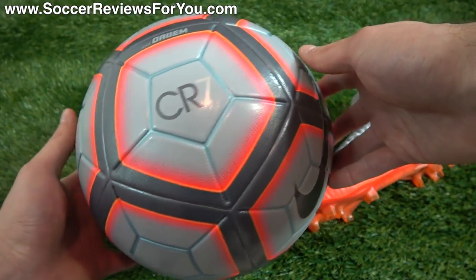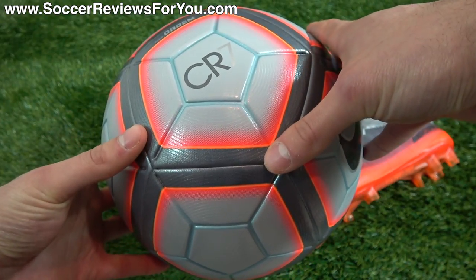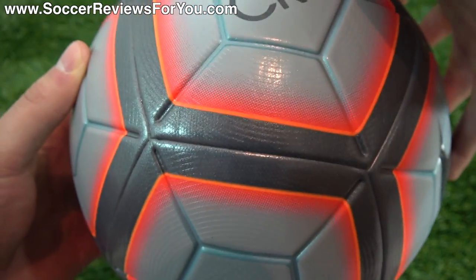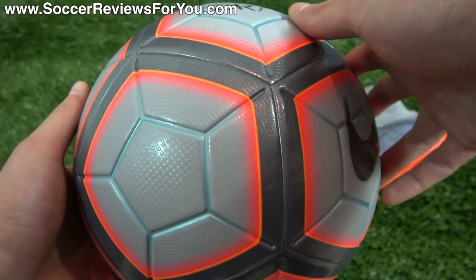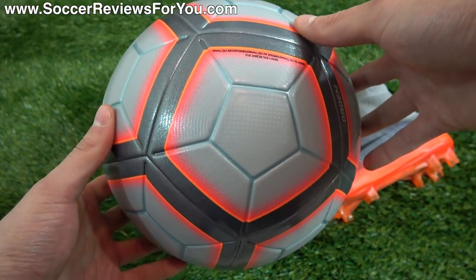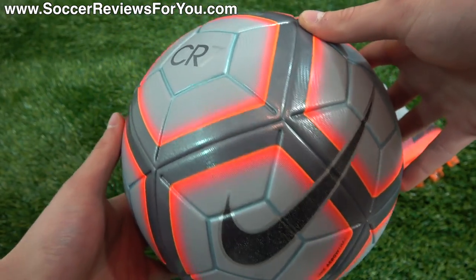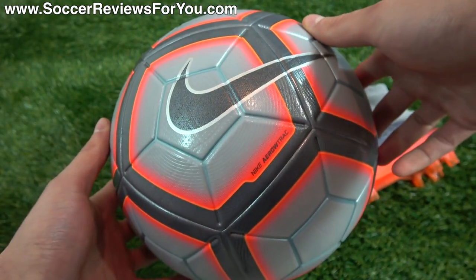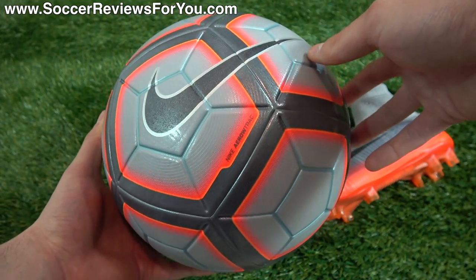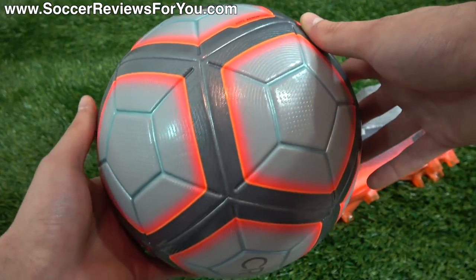Other than that, it's pretty much just a regular Ordem 4. As far as match balls go, it's top end in terms of quality — you really do get what you pay for here. It features a 12 panel design with Pentagon shaped panels, and within the panels there are grooves called aero track grooves. The reasoning is so air can pass more evenly across all sides of the ball, allowing it to glide more easily and potentially even further and faster. The ball performs really, really well — it has a nice consistent touch. It does have more of a weighted, slightly heavier feel to it, which isn't necessarily a bad thing, just kind of a quirk of this particular ball.